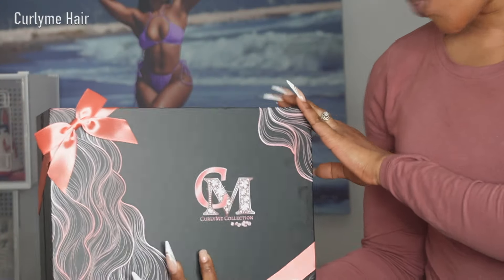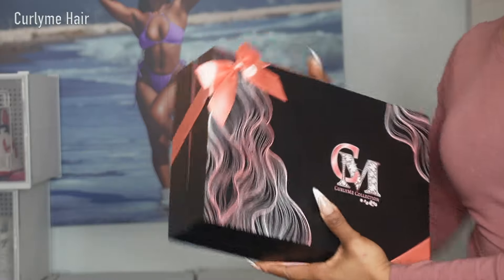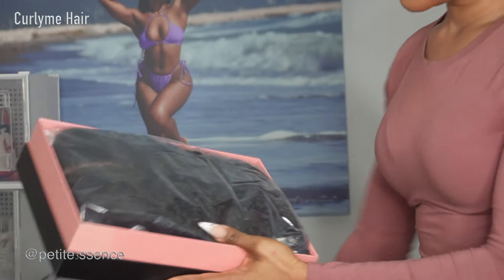Welcome back guys. So today I'm here with Curly Me Collection. This is the package — it's so cute. So let's get into it.